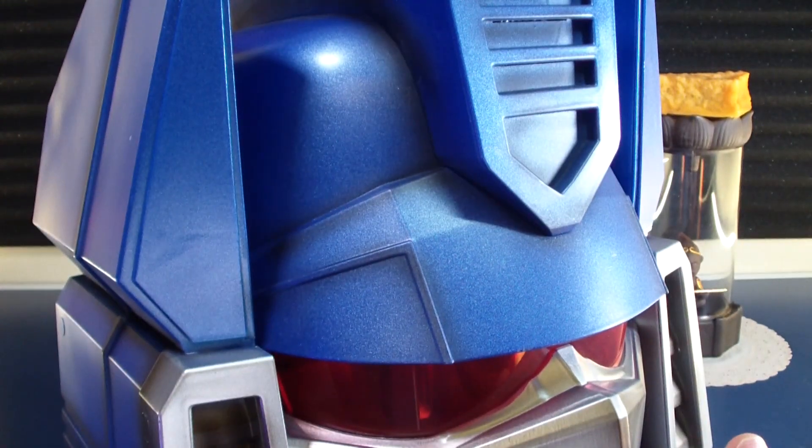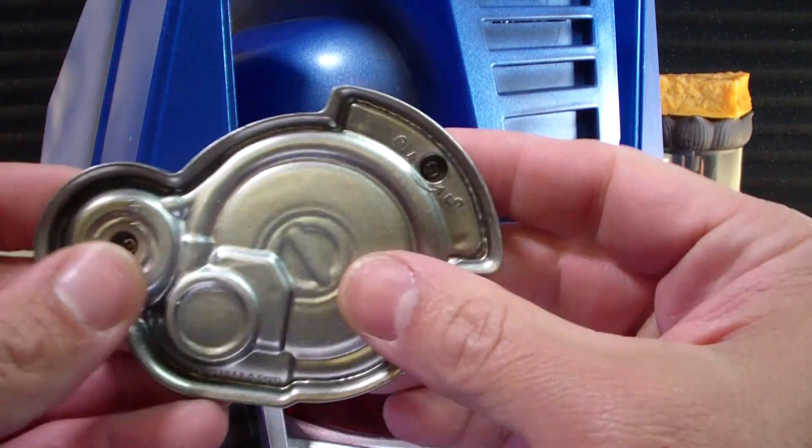Pretty cool if you love Soundwave, which I do. There's the battery compartment — two screws.